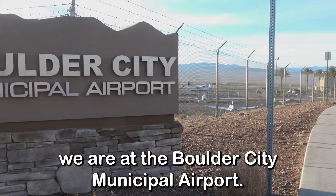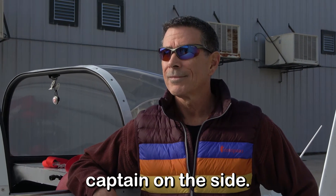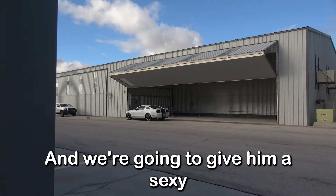Alright everybody, here we are at the Boulder City Municipal Airport. We've got a client of ours — he's a Southwest Airlines captain on the side. He also has a couple little jets of his own that he flies, and we're going to give him a sexy hangar floor.